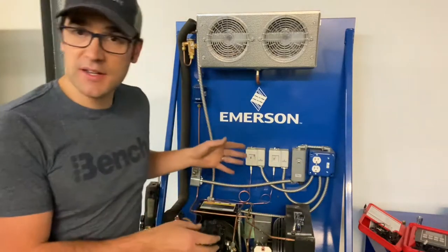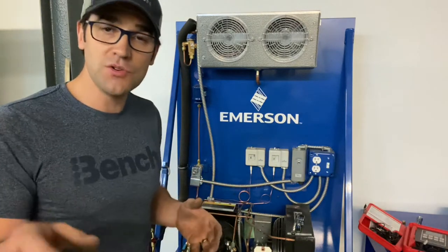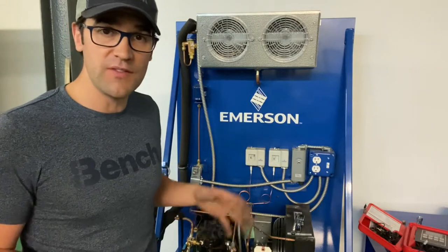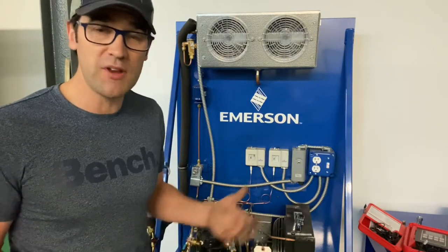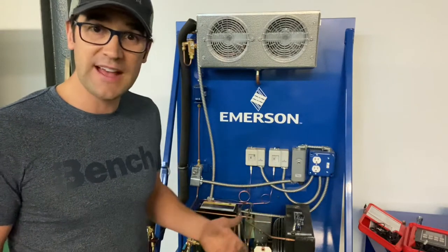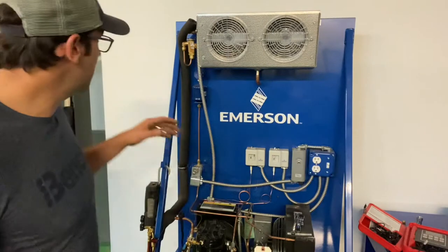This is an Emerson simulator, and if you're a training school or a contractor, I would highly recommend looking to get one of these. They're very inexpensive to train your new apprentices, your new technicians. You could do a monthly program where they come in on the weekends and you can ask them to charge the unit, pull the gas out, set it up properly. Anyway, this is not about simulator training.